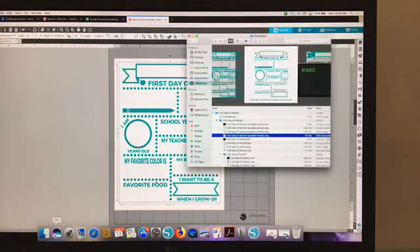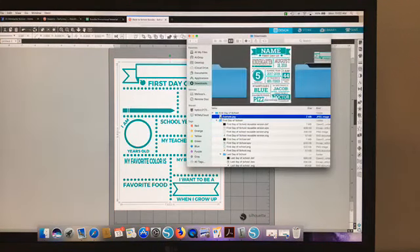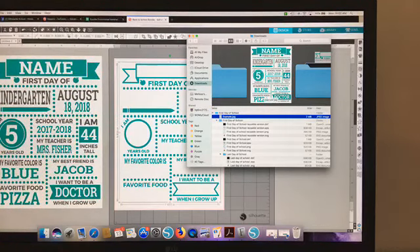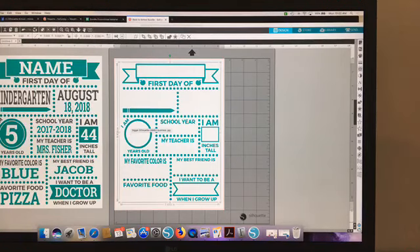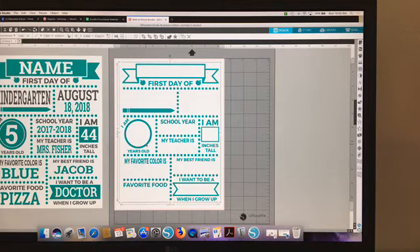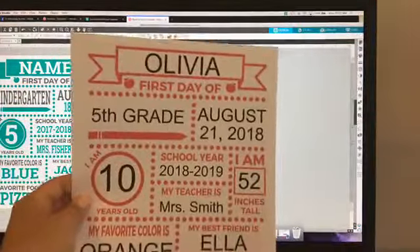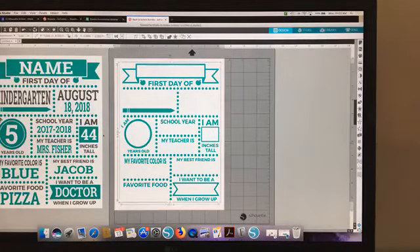The nice thing is this one comes with an example, so you're not left wondering what exactly to put here. Of course this is just a suggestion, but you can do with it what you want. As you saw, I changed mine to pink, so I'm going to show you how to do that.